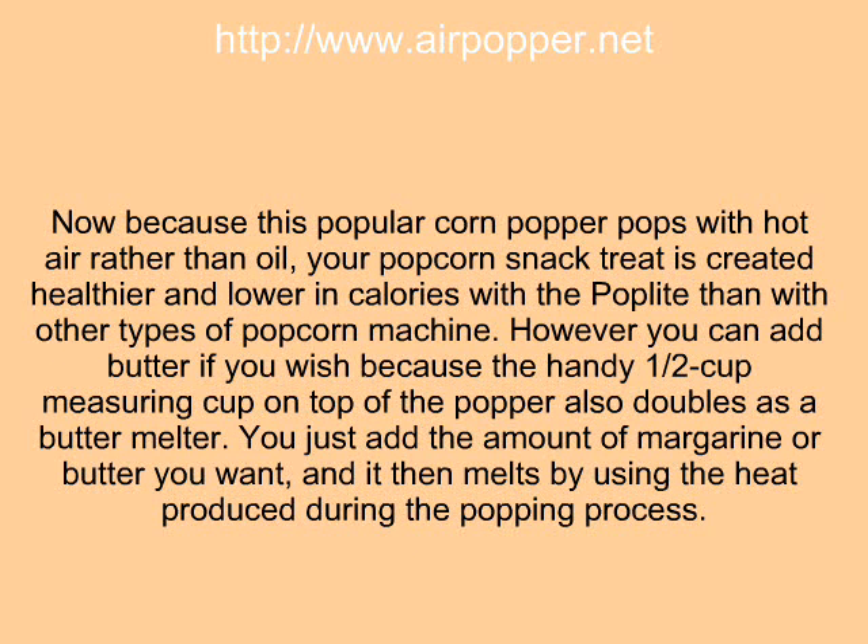Because this popcorn popper pops with hot air rather than oil, your popcorn snack treat is created healthier and lower in calories with the Poplet than with other types of popcorn machine.